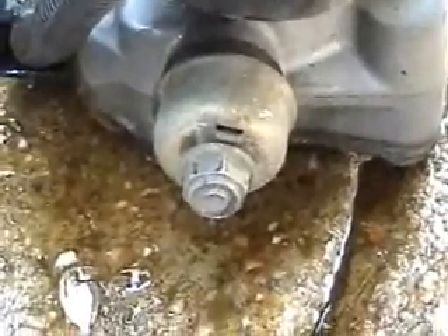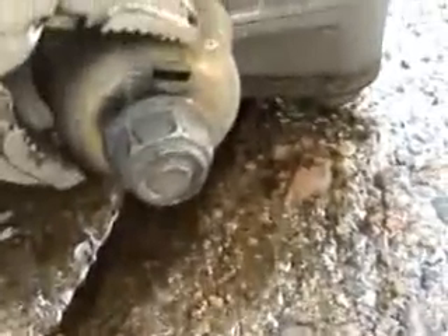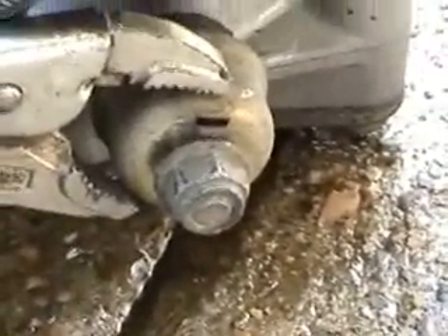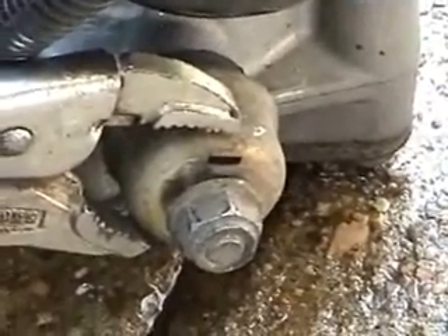A little tech tip: when you go to put the pump back in and tighten this nut on the center, that nut is just attached to a rubber grommet. When you go to try to tighten it, the whole thing spins. What you have to do is get a small pair of vise grips and hold it while you snug the nut down. The same thing may happen when you go to take it off, so have a small pair of vise grips handy. You'll also need a 14mm wrench.